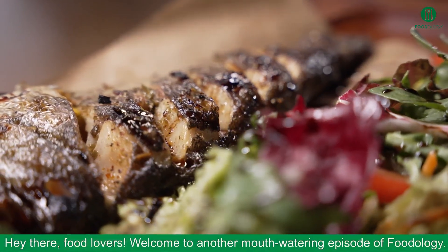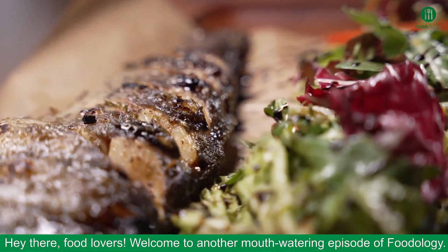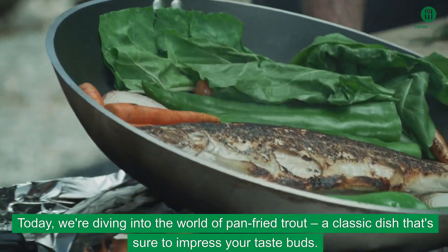Hey there, food lovers! Welcome to another mouth-watering episode of Fidology. Today, we're diving into the world of pan-fried trout, a classic dish that's sure to impress your taste buds.